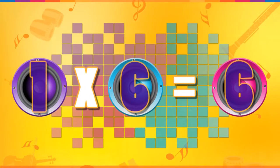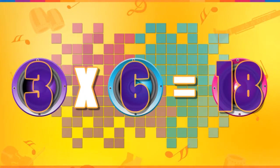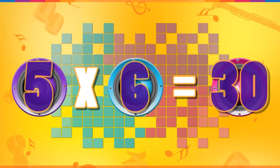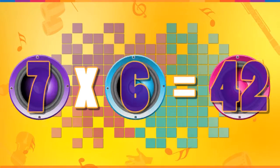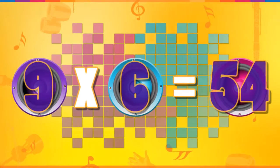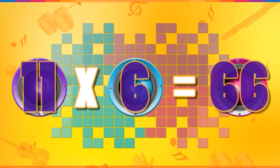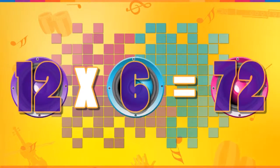One six is six, two sixes are twelve, three sixes are eighteen, four sixes are twenty-four, five sixes are thirty, six sixes are thirty-six, seven sixes are forty-two, eight sixes are forty-eight, nine sixes are fifty-four, ten sixes are sixty, eleven sixes are sixty-six, and twelve sixes are seventy-two.